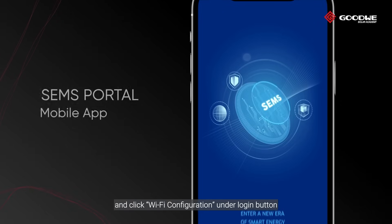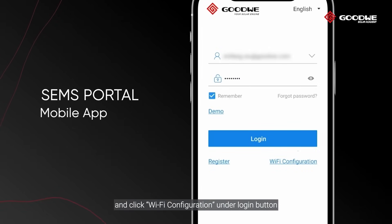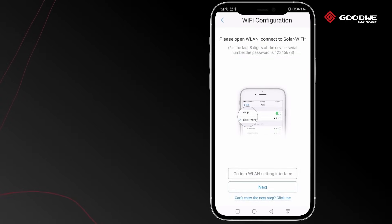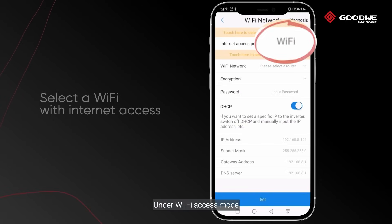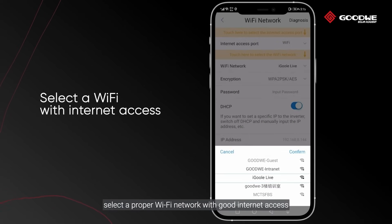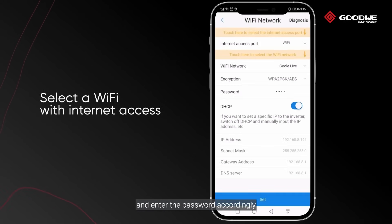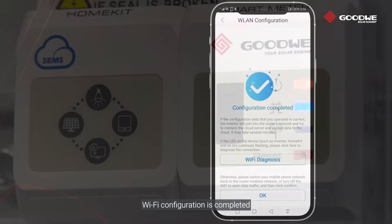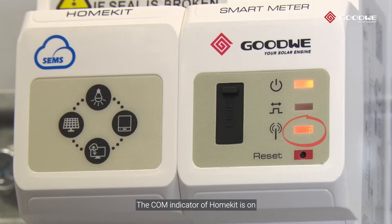Open the SEMS Portal app and click Wi-Fi configuration under the Login button. Under Wi-Fi access mode, select a proper Wi-Fi network with good internet access and enter the password accordingly. Click the Set button at the bottom. Wi-Fi configuration is completed. The COM indicator of HomeKit is now on.